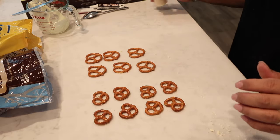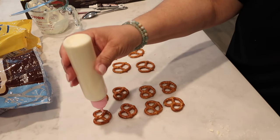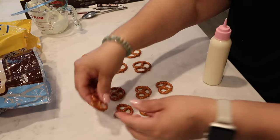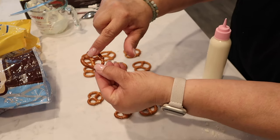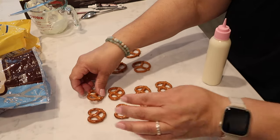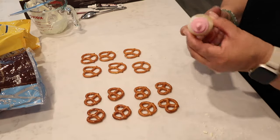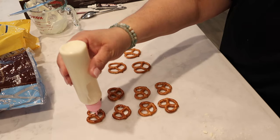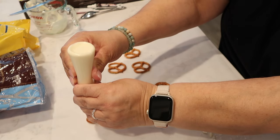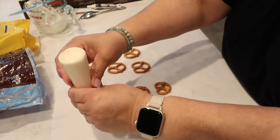I've got the candy bark coating in the squeeze bottle and I'm going to fill up each little section of the pretzel — but you don't want to cover the outer ring part, that's one of the things I messed up on last time. I've now cut a bigger hole in the bottle tip because it was going way too slowly.